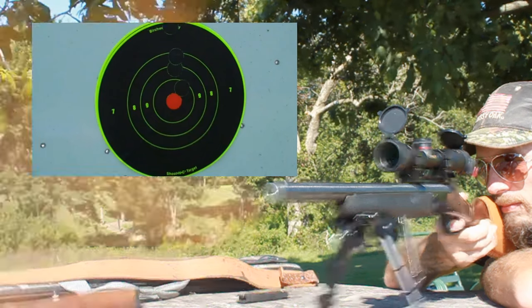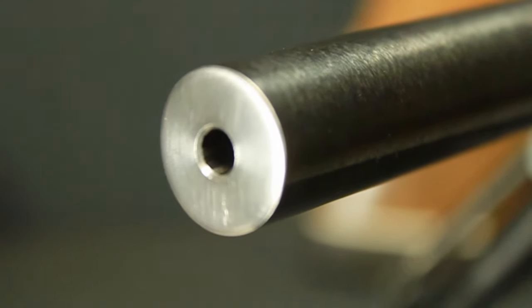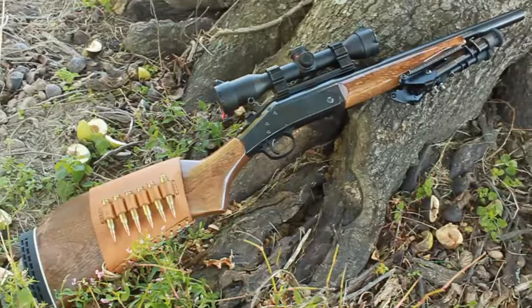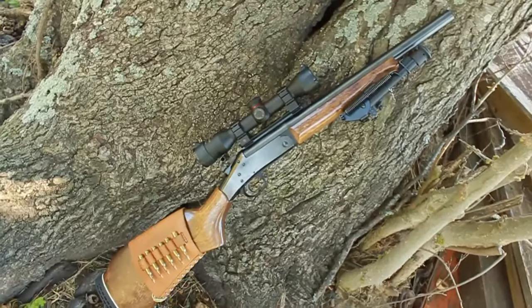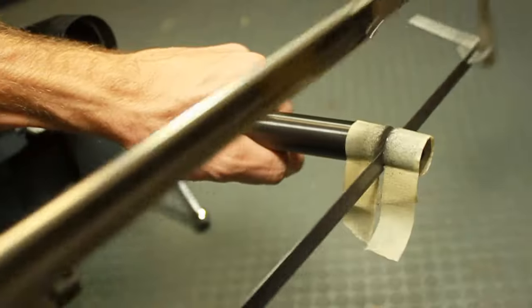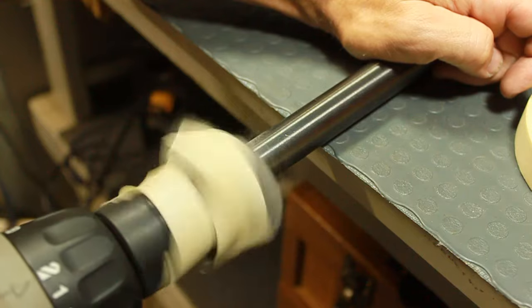The key to accuracy in any firearm is a good crown of the barrel. The basic principle of a good crown is that all of the gases surrounding the bullet and behind it escape the riflings at the same exact time. When shortening the barrel of any firearm it is recommended that the firearm be taken to a qualified gunsmith to perform the work. However in this video I'll be showing you that you can achieve good results by doing this job yourself using basic hand tools.